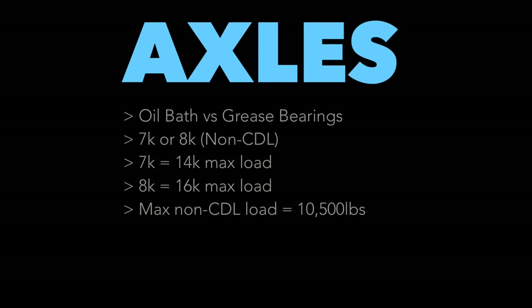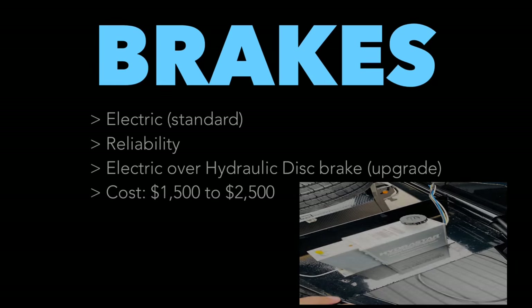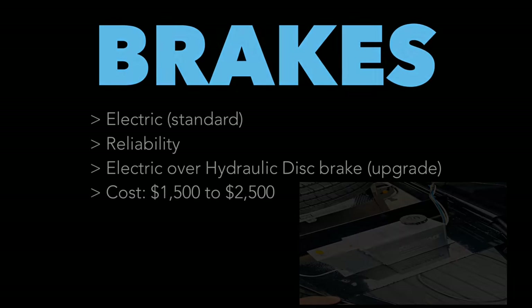As for trailer axle weights: you're never going to exceed what your axles can carry in non-CDL use — two 10,000-pound axles carry 20,000 pounds, and you won't even exceed what 7,000-pound axles can handle. Electric brakes are standard on trailers, but I've heard from car haulers that electric brakes give out, leaving the truck doing all the stopping. That's why I upgraded to electric-over-hydraulic brakes — more reliable, but pricey to upgrade.